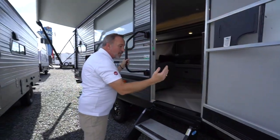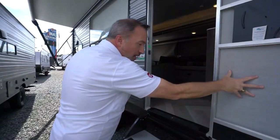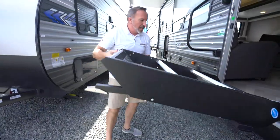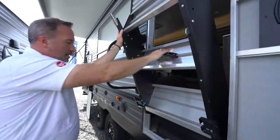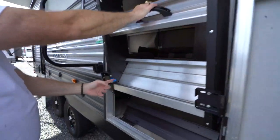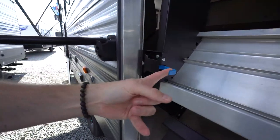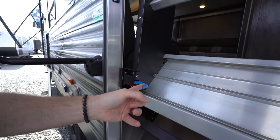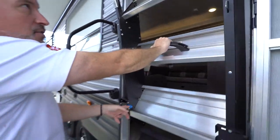To bring these out or to put them back in, make sure that the door is all the way open. Then all you've got to do is just raise it. You've got a handle right here and a secure latch. To pull them out, just pull the latch, grab the handle, and then just walk them down.